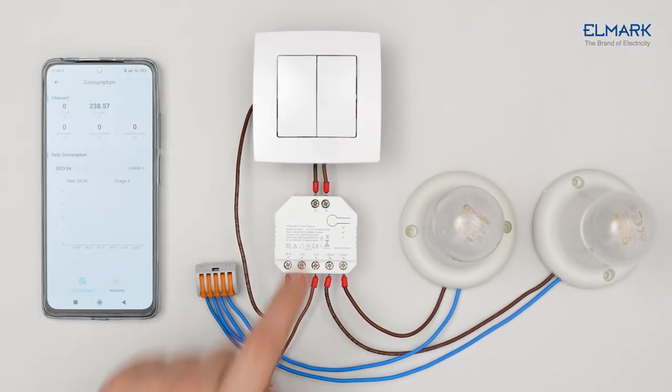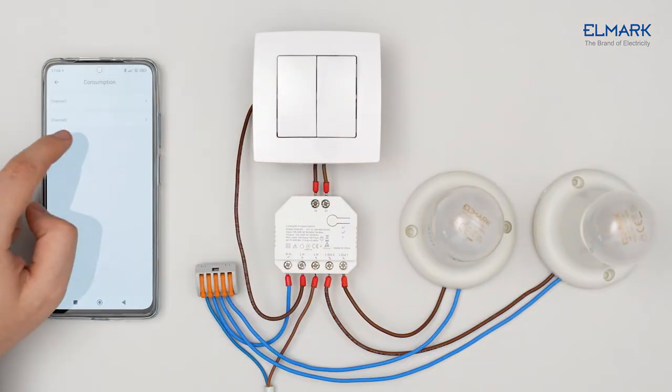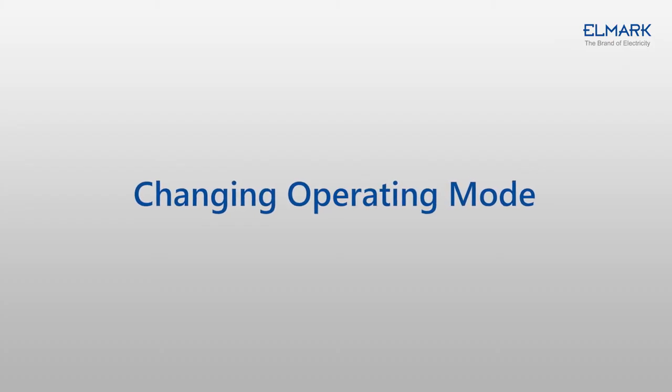It has a function to measure the consumption of each of the two channels separately. You can see a history of energy consumption, amperage, voltage, and power of the connected device to the given channel. It is possible to see the consumption in real time by setting a measurement period.